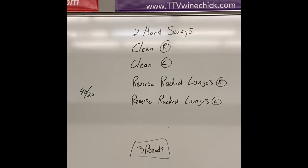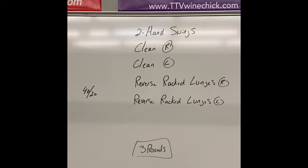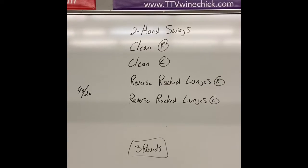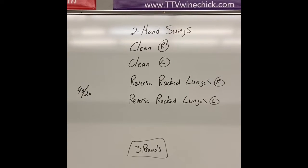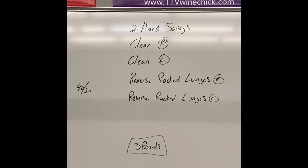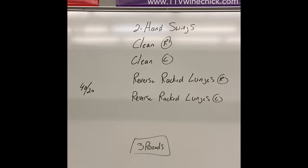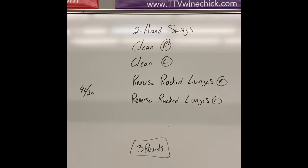The exercises go: two-hand swings, kettlebell clean on the right, kettlebell clean on the left, reverse rack lunges on the right, reverse rack lunges on the left. Three rounds total. I'll demonstrate the exercises and talk about technique, but set your timer — you're gonna do this one on your own. Three rounds is 15 minutes; add more if you'd like.